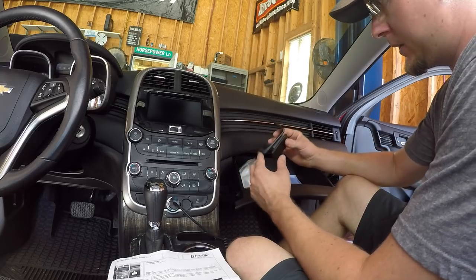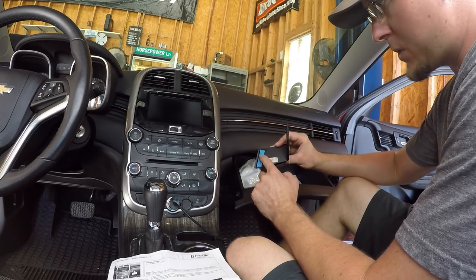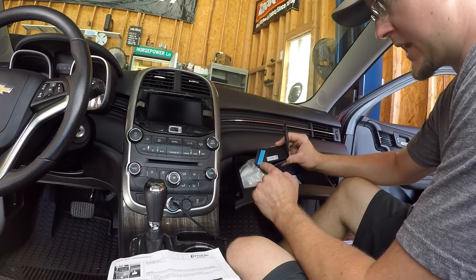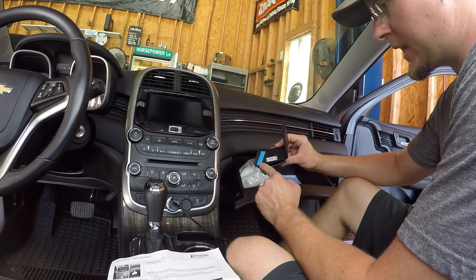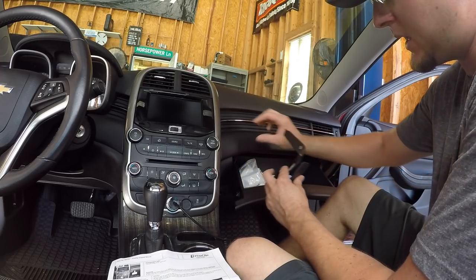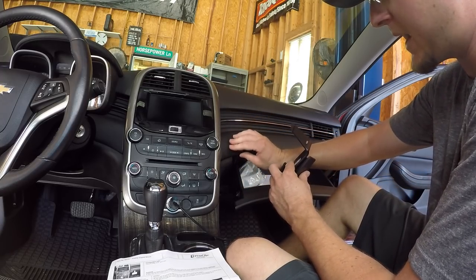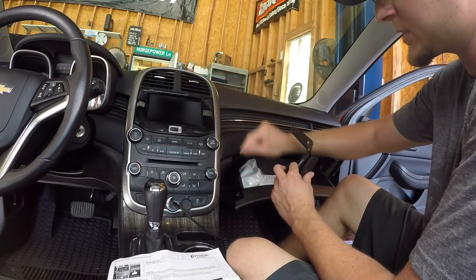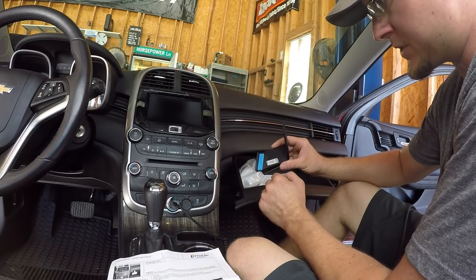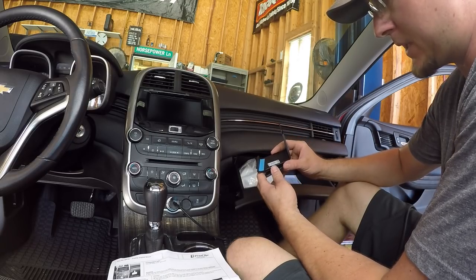Here we are in the Malibu, and this does have a small piece of double-sided tape on it. But they note in the instructions that it will not damage the dashboard and it is very easy to remove. Basically how this works is it's going to clip onto the dash where this padded piece is under this hard piece of plastic and above this hard piece of plastic. First thing we have to do is remove the film from the double-sided tape and then this should just clip into place.